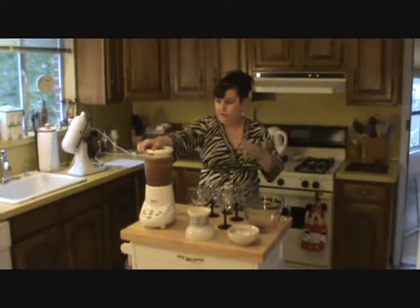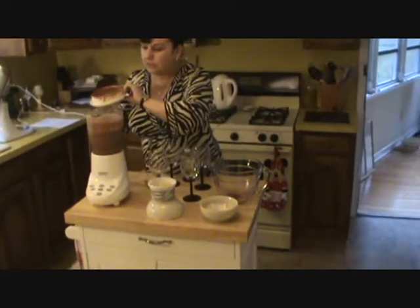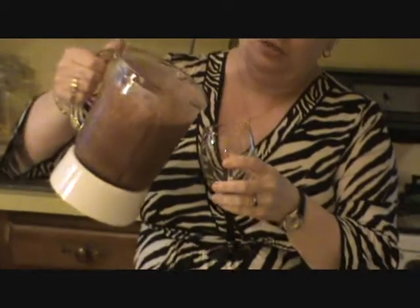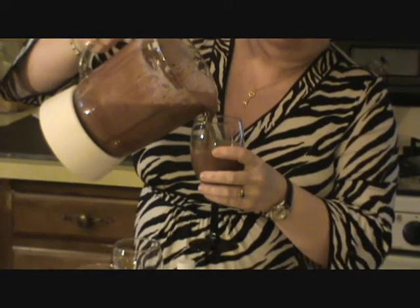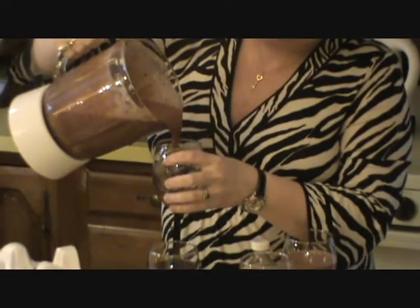What I like to do is serve it in something fancy to make it really look special, because it tastes so good. So I put it into some wine glasses, fill them up about two thirds of the way, because we're going to top it off with some homemade whipped cream — we're going to pipe some of that on top.